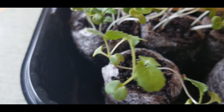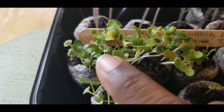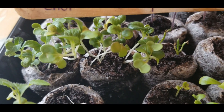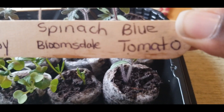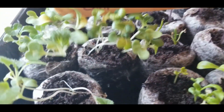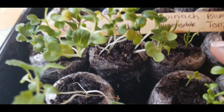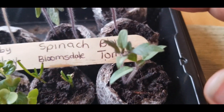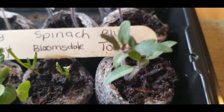And then on that second row here, I have my bok choy, which is right here. And then right next to it, I have my baby bok choy. And then right next to it is some spinach and then a blue tomato. So this is my spinach right here — that's really, really small right here. And this is my blue tomato right here.